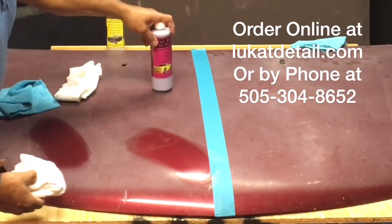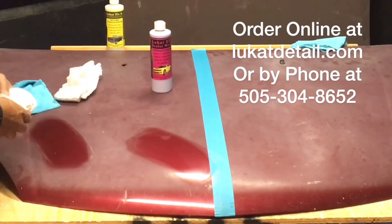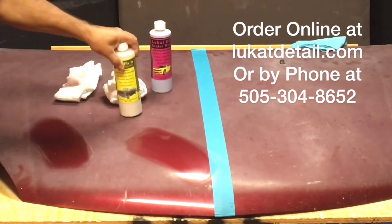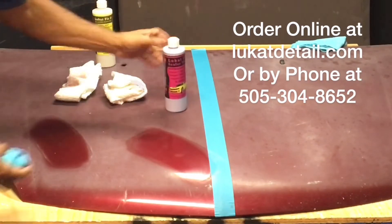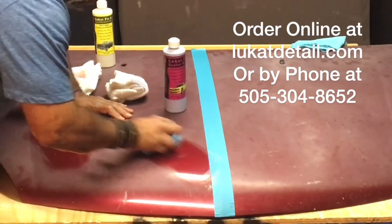The longer you let this dry, the more of a coat you get — it hardens. It leaves a beautiful barrier between the paint job and the environment. So use the cleaner to remove the buildup and contamination — all this ugly stuff — and then use the sealer wax to seal it up.